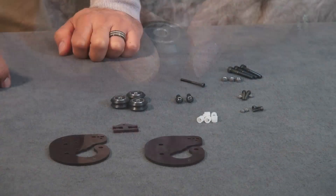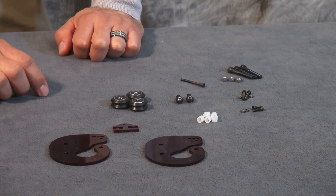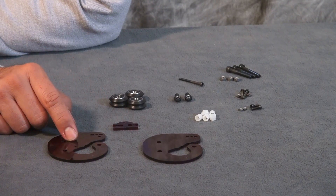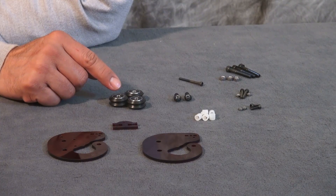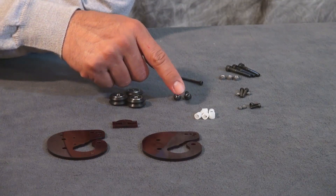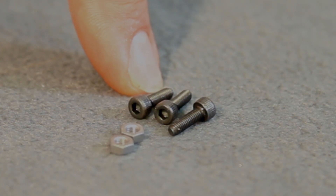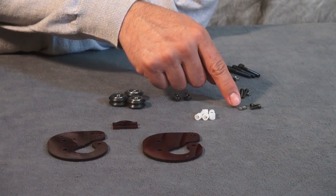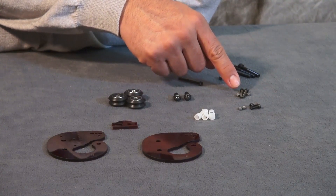Now we're ready to build the arm holders. We're gonna be building three sets, and the components for each set are: plastic pieces N, M, and P; three rollers that we built earlier; two ball joints that we built earlier; six sleeve spacers; three M3 by 10mm bolts; two M3 nuts; two M3 by 20 bolts with two M3 nuts.